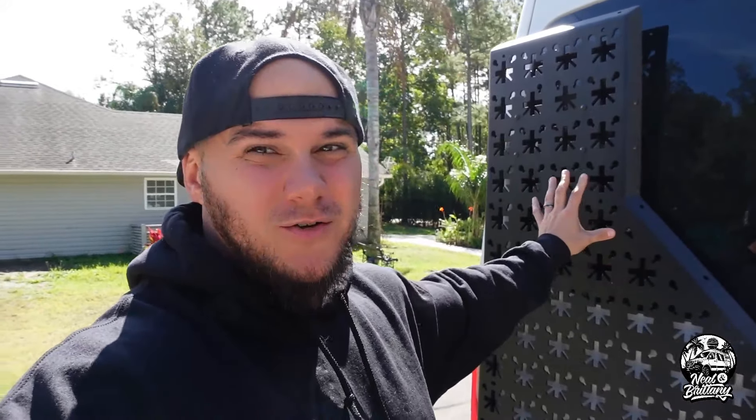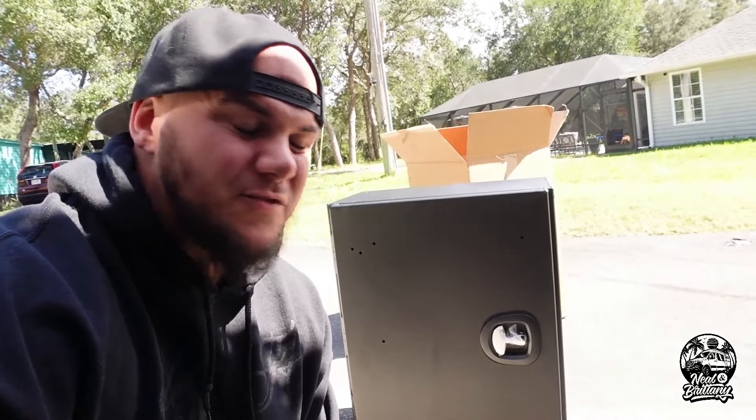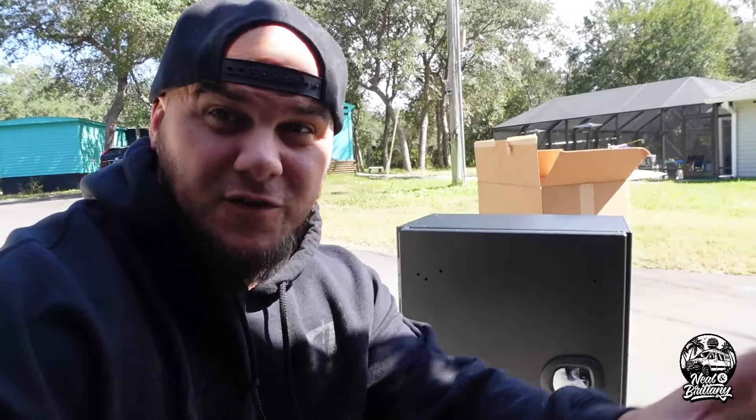If you have these nice Nevator racks on the back of your van, what are you going to put on them? For us, obviously we have our e-bikes, so we are getting some One Up bike trays that we're going to mount to these vertically. But the other most important thing, at least in our opinion, is storage. We need some storage for tools, bike helmets, things like that, so we don't have to fill the garage space.